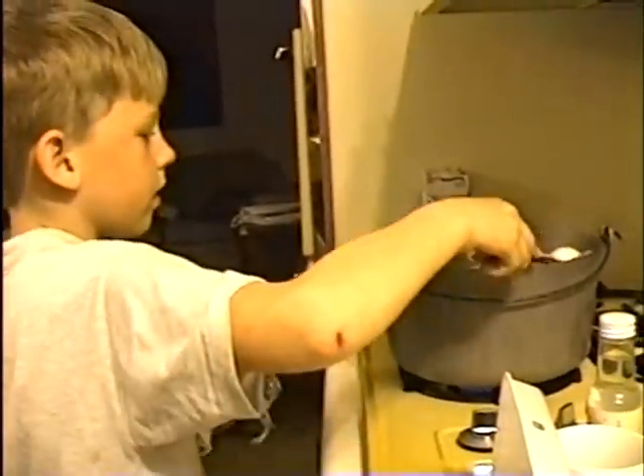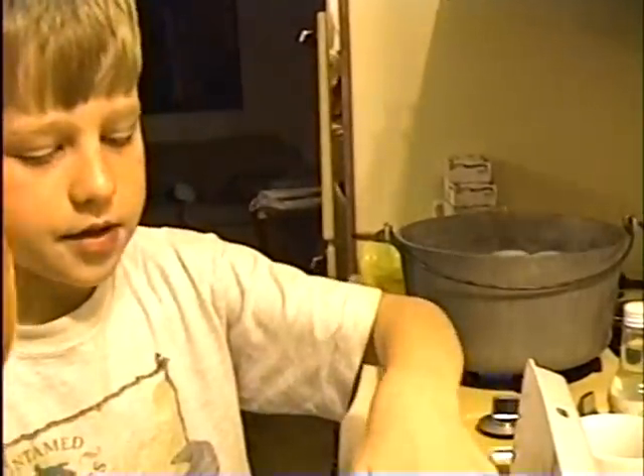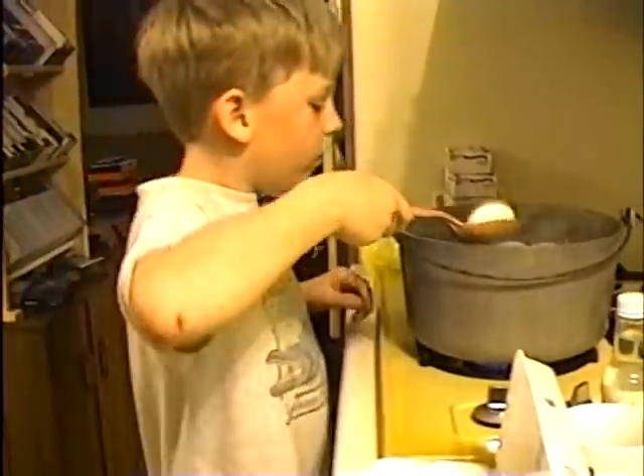How many are you making? I'll see. 2, 4, 6, 8, 10, 12. Okay, so we're making 24. Very good. Two of these, and there's 12 in here, so it makes 24.